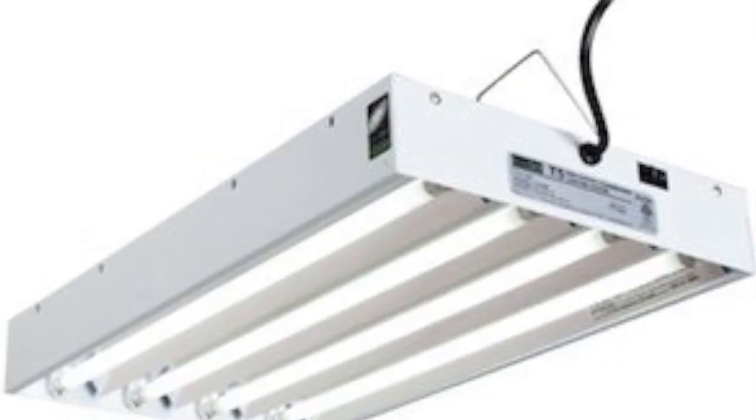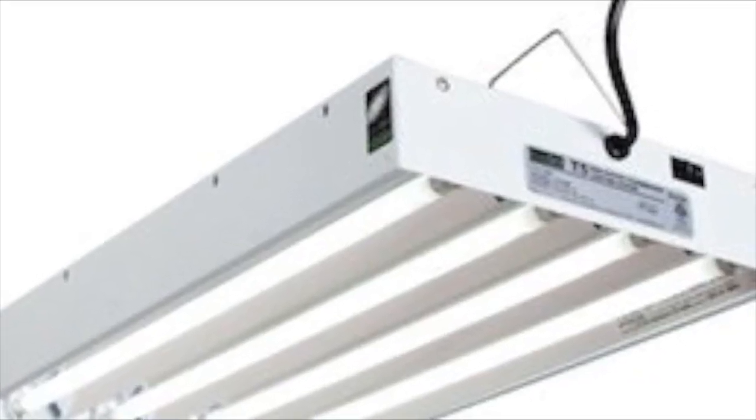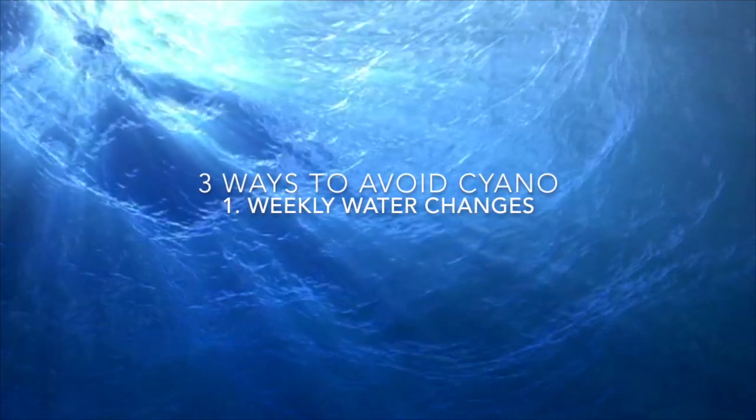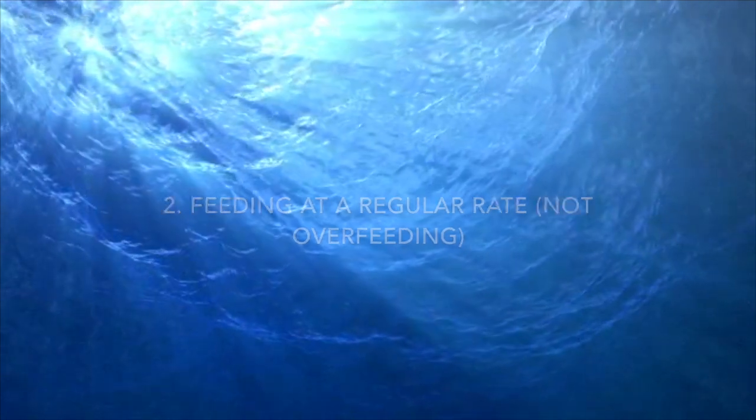Make sure you maintain a regular bulb-changing schedule unless you have good LEDs. Three great ways to avoid red slime algae are maintaining weekly consistent water changes, feeding at a regular rate, and maintaining your equipment, especially your lights.